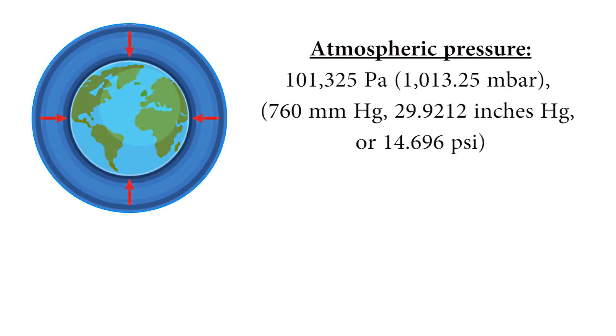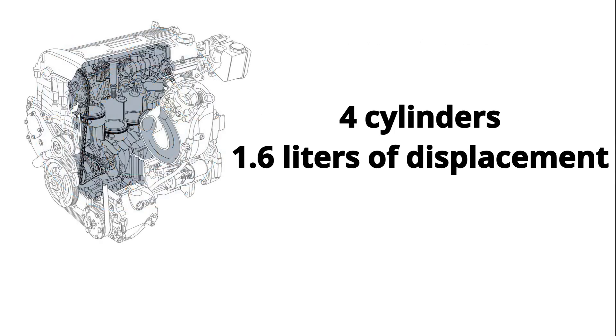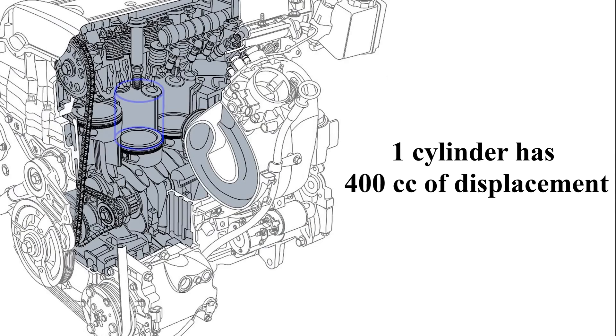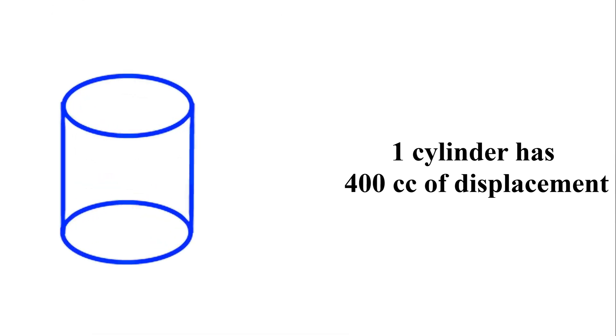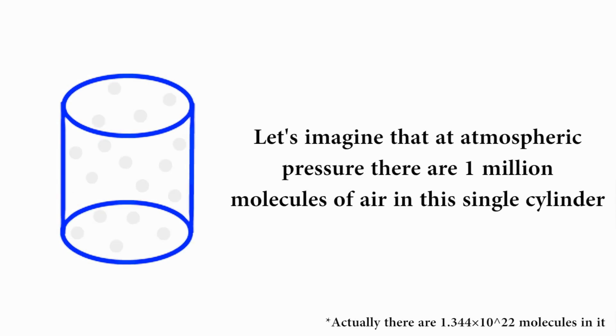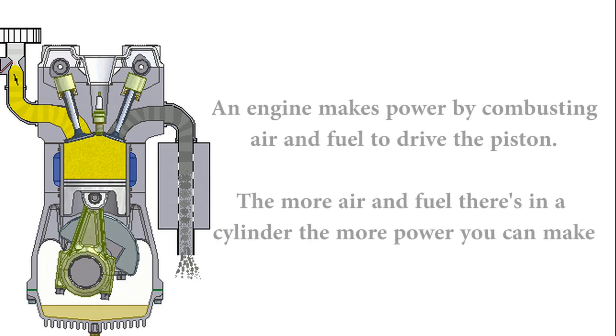There is a specific amount of air in a particular volume. Assume you have a four-cylinder engine with a displacement of 1.6 liters. This indicates that one of your cylinders has 400 cubic centimeters of displacement or volume. For simplicity, let us assume that at normal atmospheric pressure, there are one million molecules of air in that single cylinder. An engine produces power by combusting air and fuel, resulting in an explosion that propels the piston. The more air and fuel in your cylinders, the more power you'll generate.